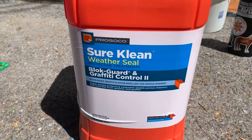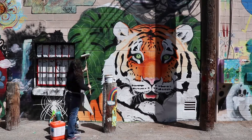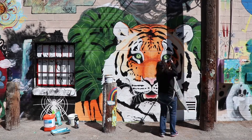This is the anti-graffiti coating that I used for this wall. I only needed a couple of applications and as you can see I'm just rolling it on here. It has a very watery consistency and looks kind of like milk when you put it on.